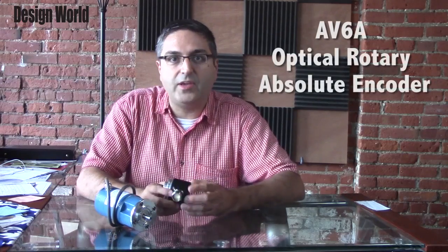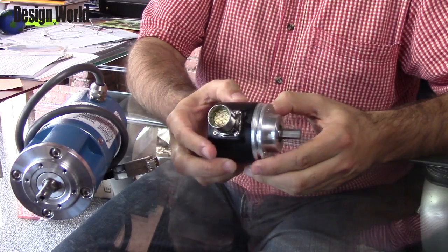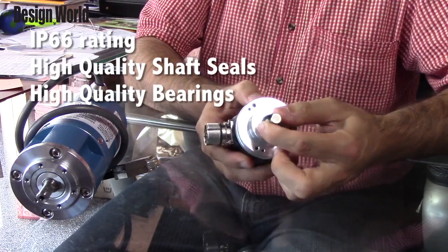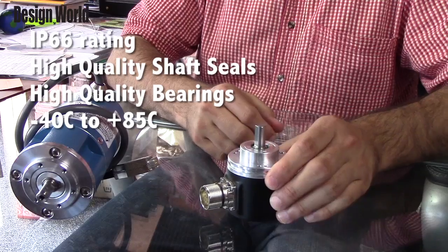The other encoder here is the AB6A Optical Rotary Absolute encoder, and it features an unbreakable optical disc inside, making it extra reliable and heavy-duty. It also features an IP66 rating and uses high-quality shaft seals and bearings, with an operating temperature ranging from minus 40 degrees Celsius up to plus 85 degrees Celsius.